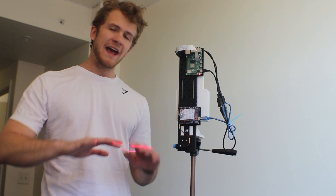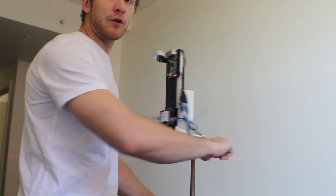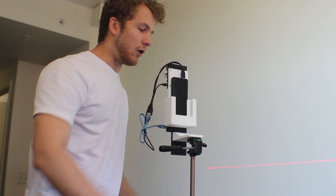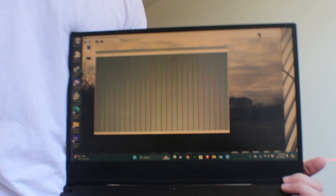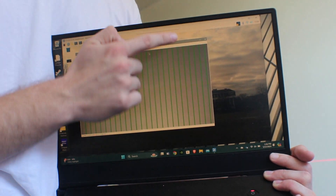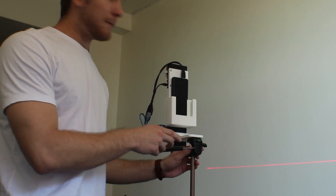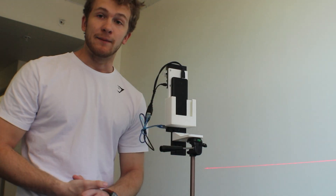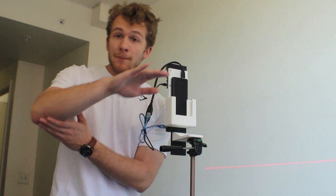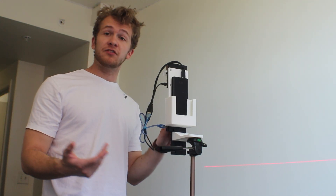Next, make sure the laser is aligned with the camera frame. Project it on a blank wall, make sure it is level, and open your laser alignment image Pi script. This script shows green lines along the distance of the frame in the live camera feed. By my setup, the laser on the wall is now parallel with the green lines in frame, making sure we're measuring correctly across the frame. The next step is to focus the camera.